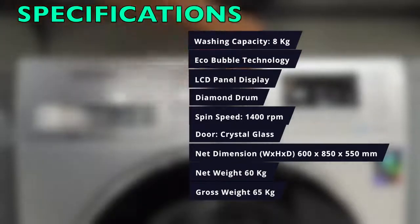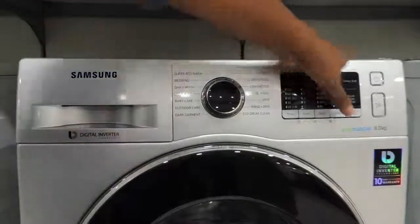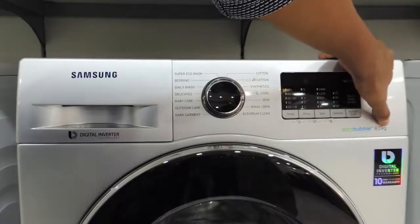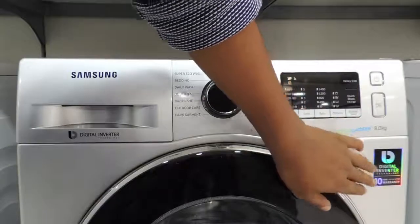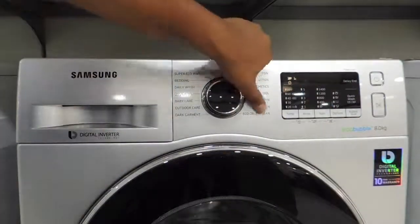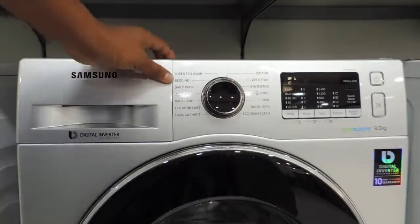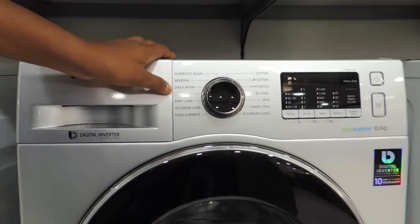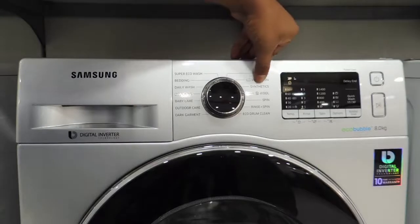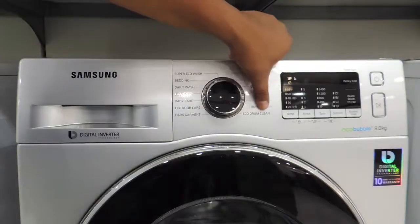Now let's witness the product by going through all its options. Here is the Samsung digital inverter washing machine with Eco Bubble technology, 8 kg washing capacity, and a 10-year motor warranty. It has 17 different wash modes: Super Eco Wash, Bedding, Daily Wash, Delicate, Baby Care, Outdoor Care, Dark Garment, Cotton, Eco Cotton, Synthetics, Wool, Only Spin, Rinse and Spin, and Eco Drum Clean.